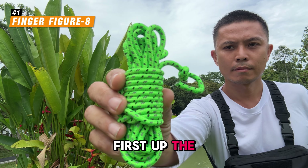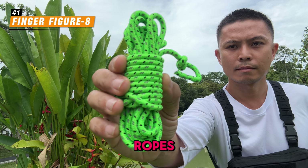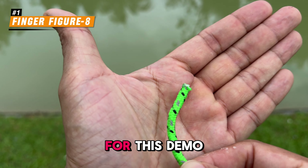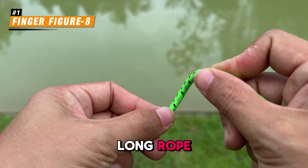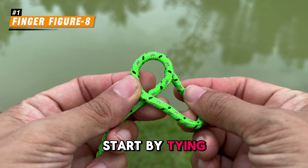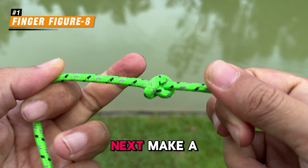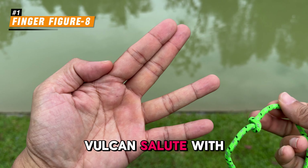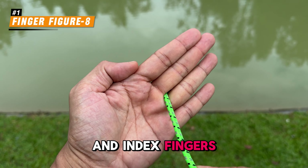First up, the finger figure-8. This method is perfect for shorter ropes or when you need to pack in tight spaces. For this demo, I'm using a 4mm thick, 4m long rope. Start by tying a simple overhand knot at one end of the rope. Next, make a welcome salute with your hand, placing the overhand knot between your middle and index fingers.